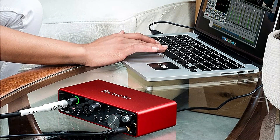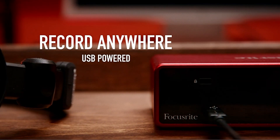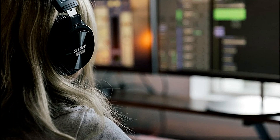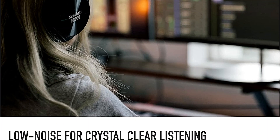Consider upgrading to a different Scarlett model and taking a look at the 4i4, 8i6, and 18i8 if the number of inputs is an issue. Or go all out with the 18i20, an 8-channel audio interface that can simultaneously record up to 18 channels on your computer.